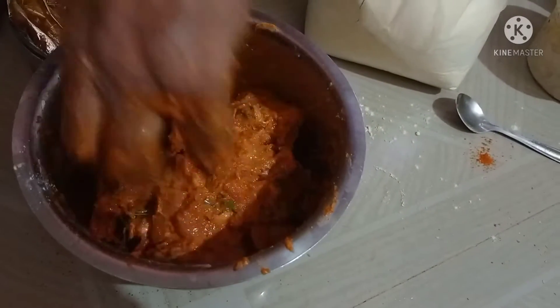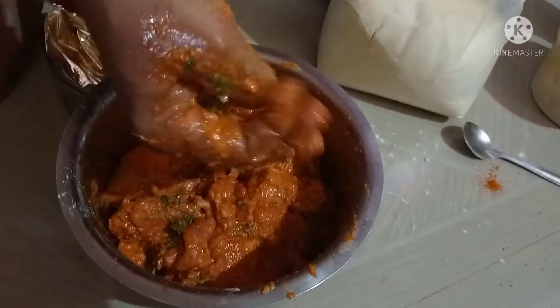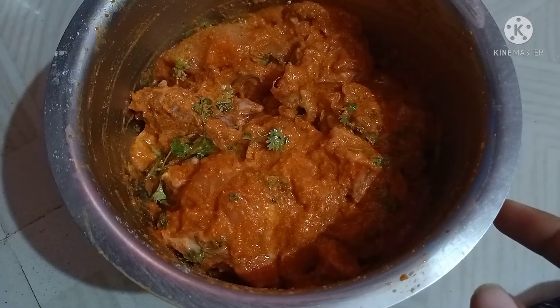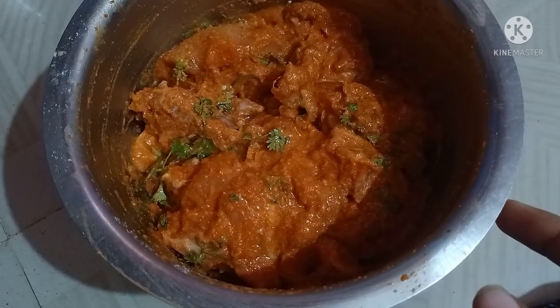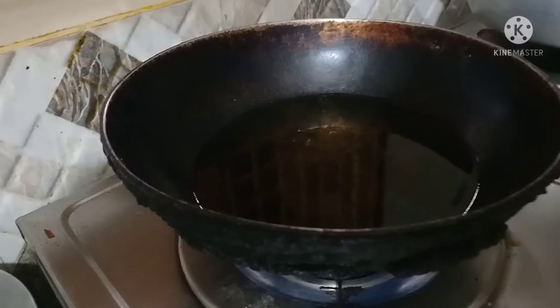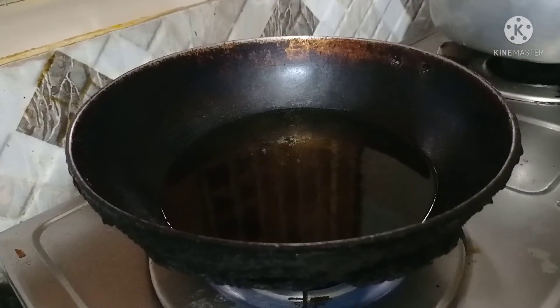Once you like this, put it in the fridge. We have oil to cook, we have chicken fry.